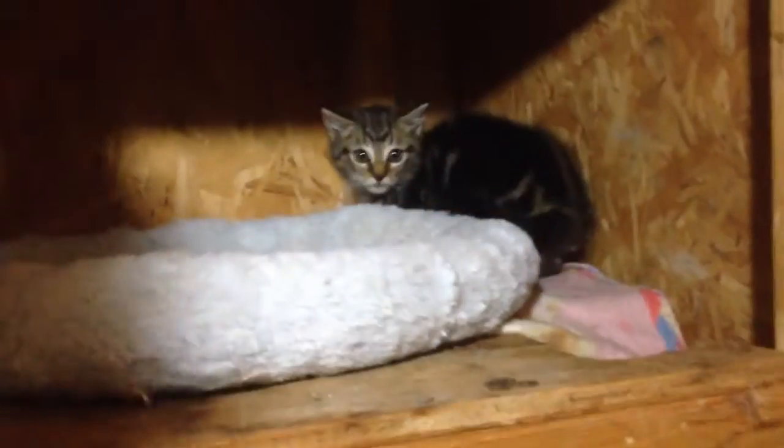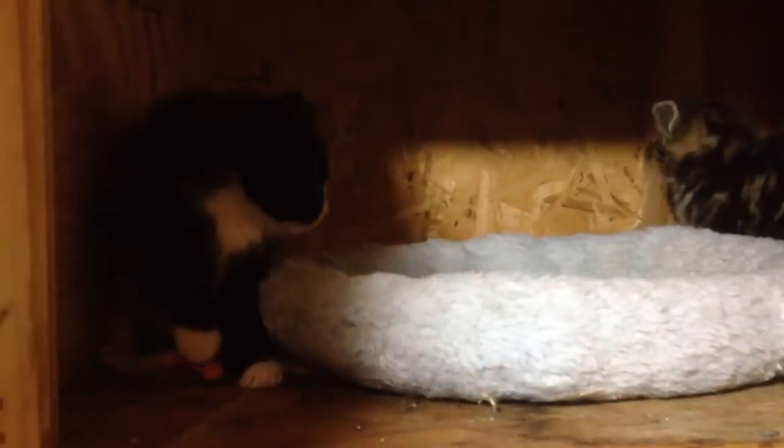People are probably not gonna like this — probably leave a lot of negative comments saying I shouldn't be grabbing the cats like this. But I've done this a bunch of times and it's really the fastest way to break food aggression. Thankfully they're young; if they're older it's much harder to break the food aggression.